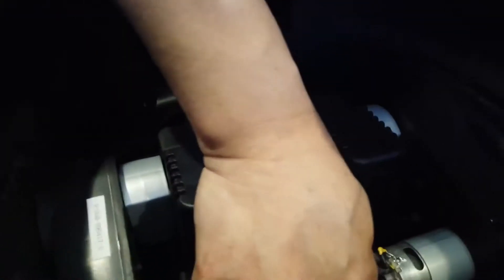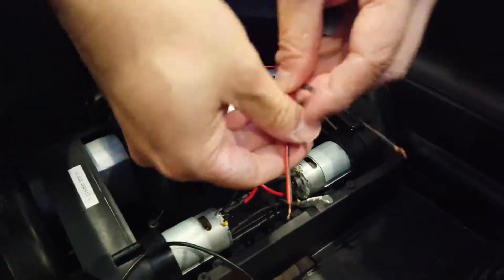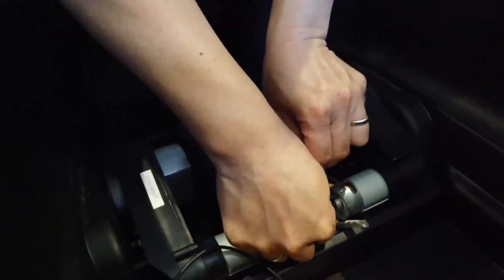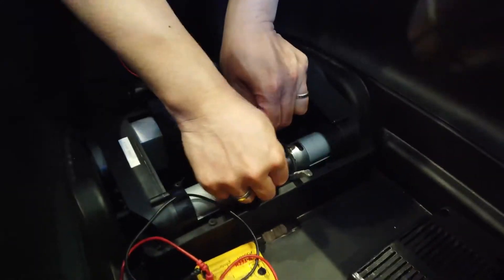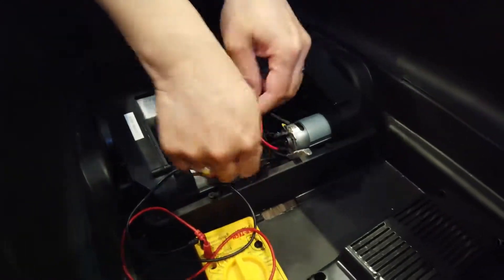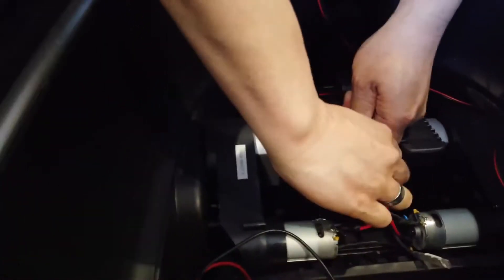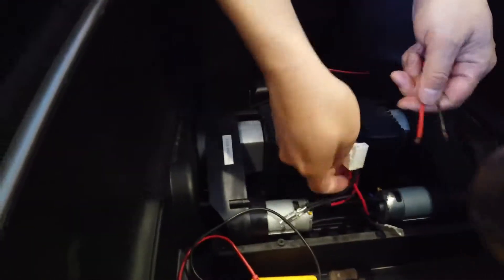Now let's look at the other side. You can see that this is the bad motor — this one is on the driver's side. So I'm going to put this wire inside here and touch this. Nothing. So that means that — take this out. I'm going to try this.